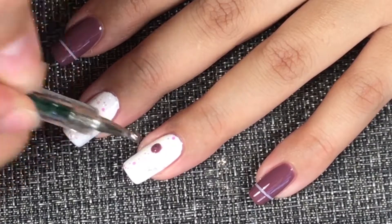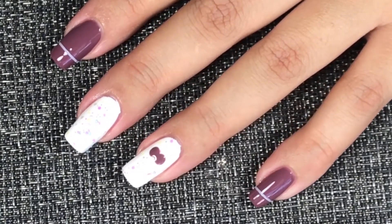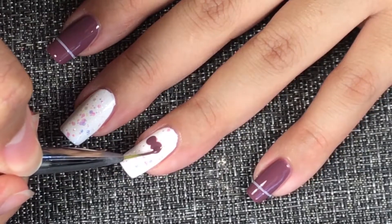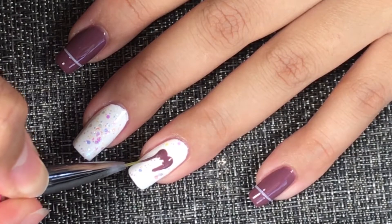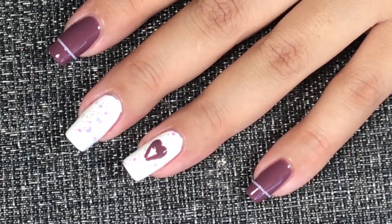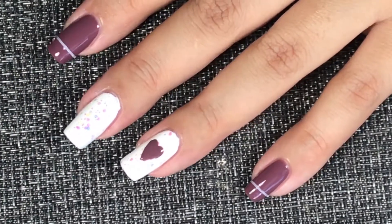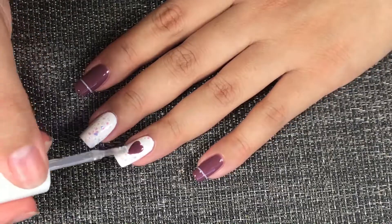I already added a top coat to my nails, and we are gonna add a nice little heart to the ring finger using a dotting tool. Then using a striping brush or any brush you'd like, we're gonna make the heart by pulling the sides down and filling it in. We're gonna finish with a top coat.